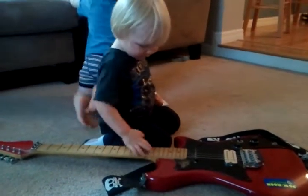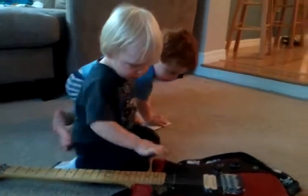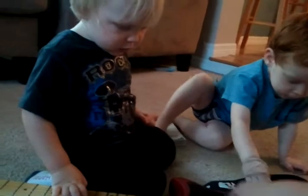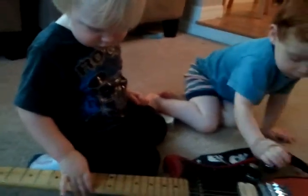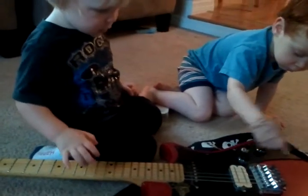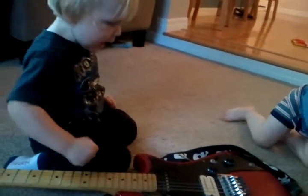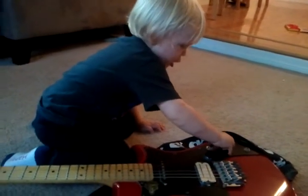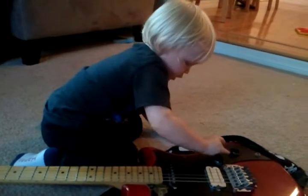What do you think, Jack? You playing guitar? Try pulling it this way. Good. What does that mean? You're going to play some music?